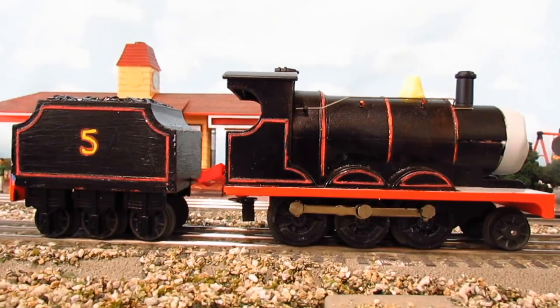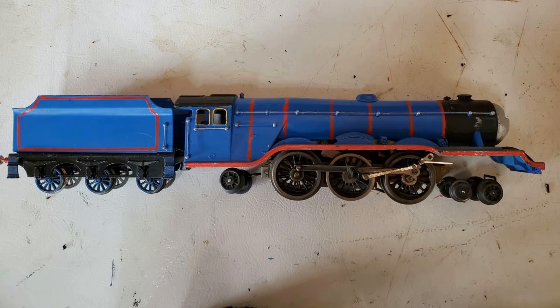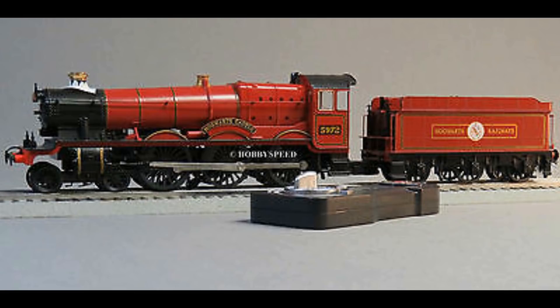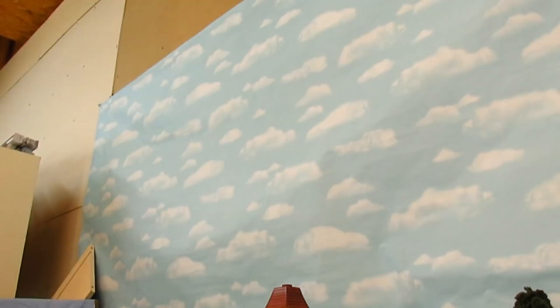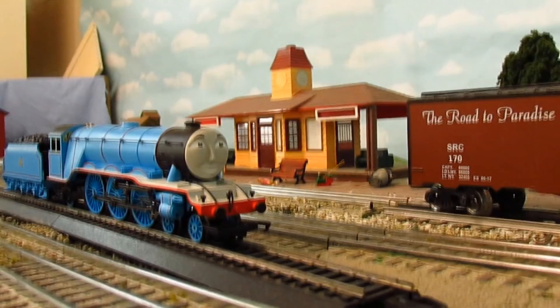In my 75th anniversary pitch video, I said that a Lionel Gordon, while it would look really interesting, would be far too expensive to produce and expensive to sell. But what if I told you I have been making an O-Gauge Gordon for years, and the only reason it took so long was because it was just so expensive to make? Well, without further ado, let's take a look at the O-Gauge Gordon.